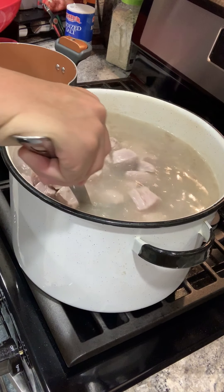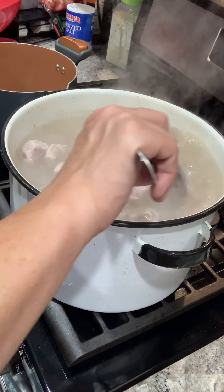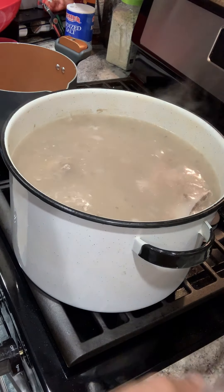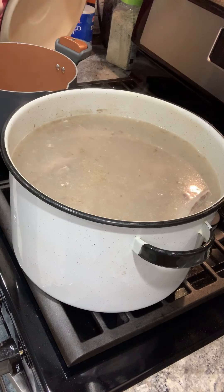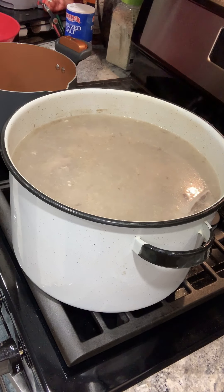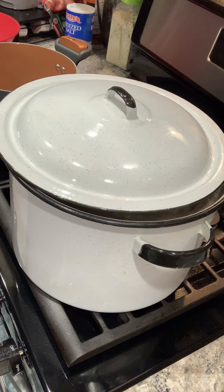Now it's time to add the meat. I got the meat all in my pan and now I'm just going to let it cook together, turning the flame down to medium high. I'm going to cover again, check it in about 30 minutes for the water level, and start skimming any gristle or foam from the top. I'm going to let this boil for two hours.